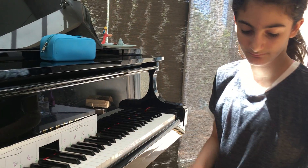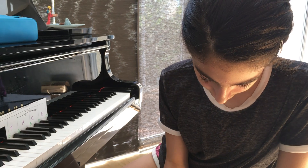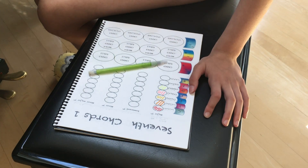A, C sharp, and E. Okay, there you go. Perfect.